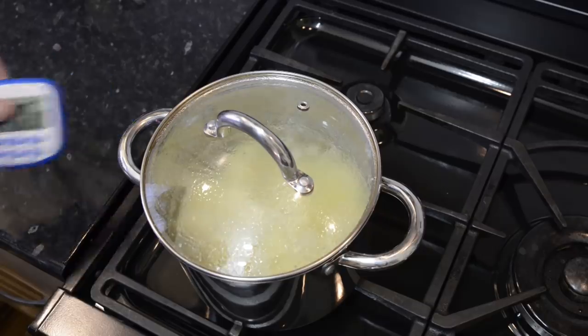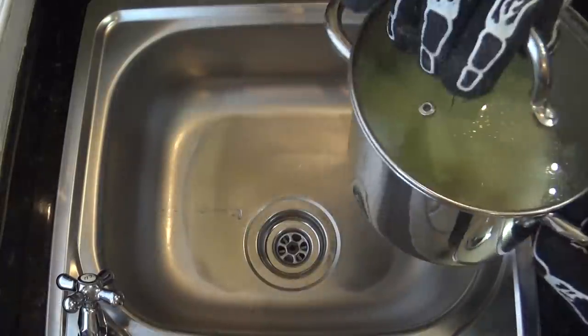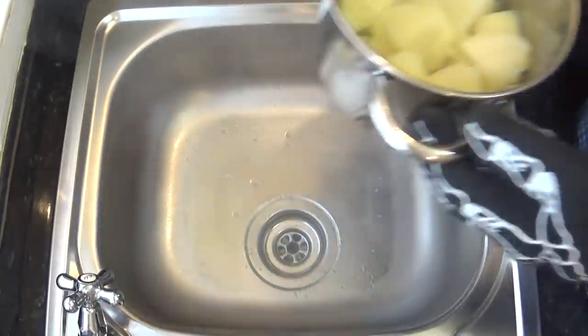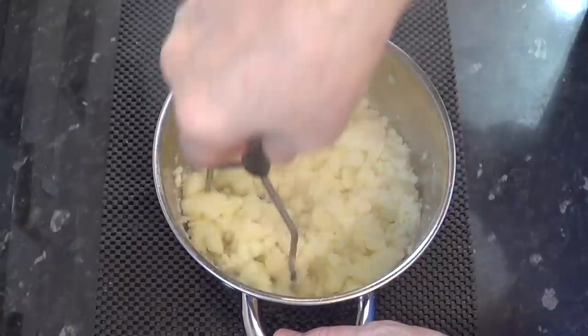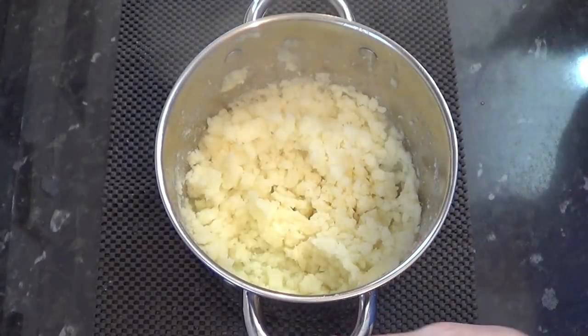The potatoes are done so I'll drain them and give them a quick mash. Don't add any butter to the potatoes at this point — it will make the mash too sloppy for a pie filling. Besides, there's quite a bit of fat in the cheese. Now I'll let that sit and cool for 20 minutes before adding the other ingredients to complete the filling.